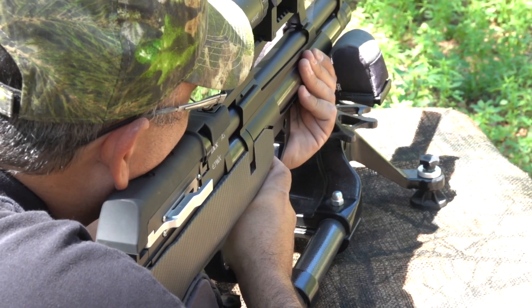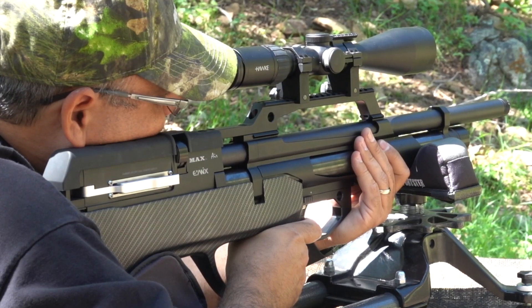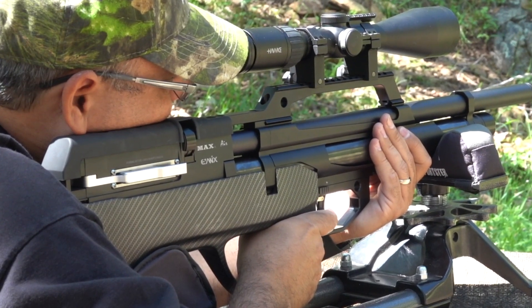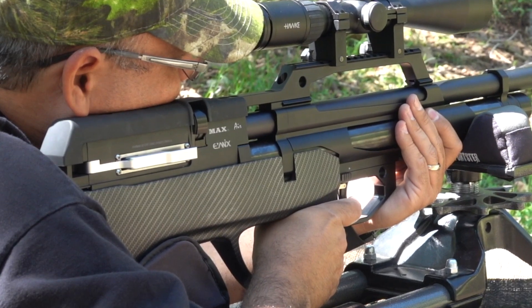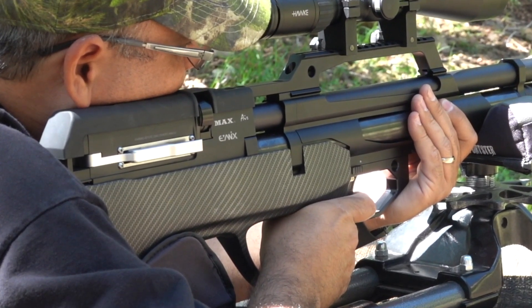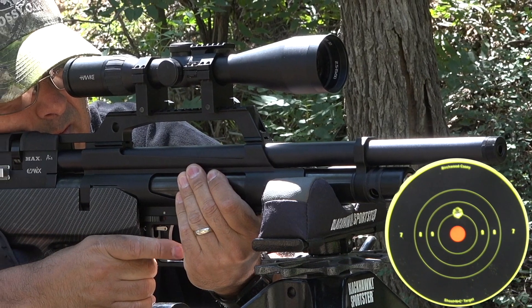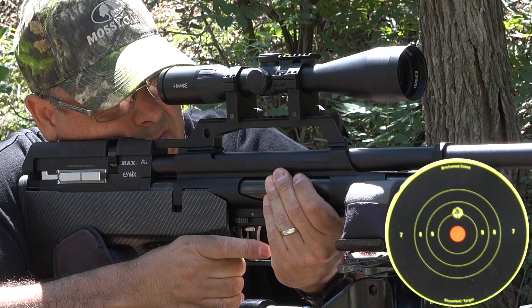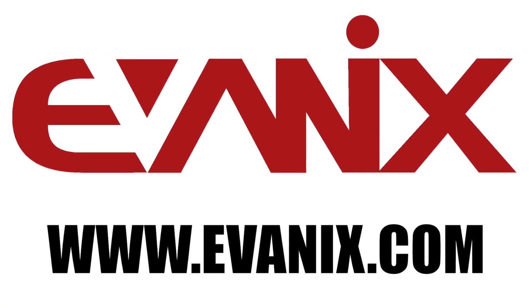There are many other very cool and important features with the Maxair, like the exceptional trigger system, quiet barrel shroud, and multiple configuration options. The new Maxair from Evanex is taking airgunning to the max once again. To learn about this or other great Evanex products, please visit www.evanex.com.